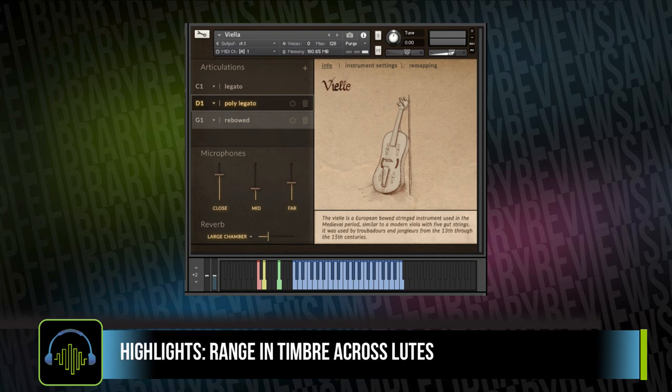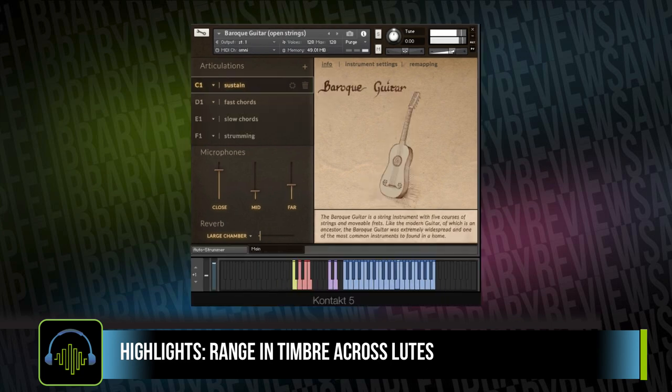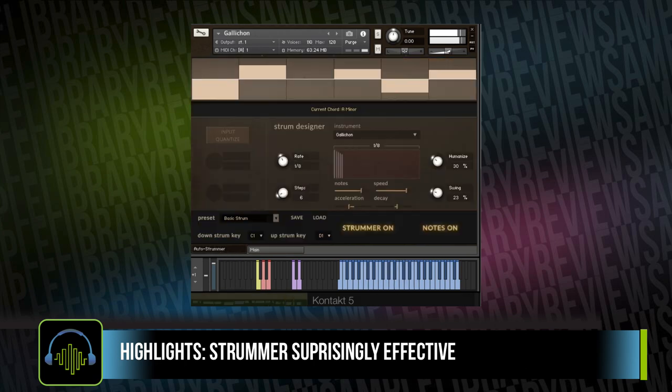Playing back the lute instruments, I really love the timbre and tone. The difference from one lute to the next is a world of difference in the sounds they make. I really think the addition of the strumming instrument is very well done as well.